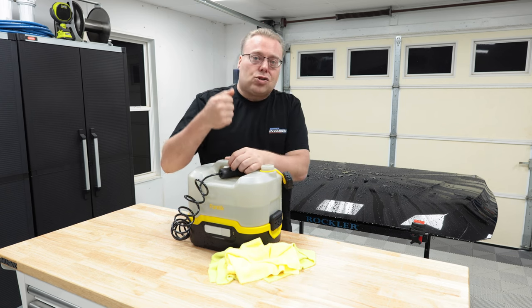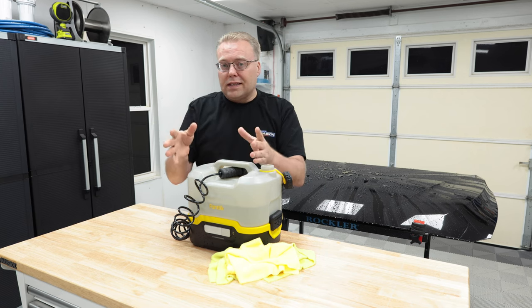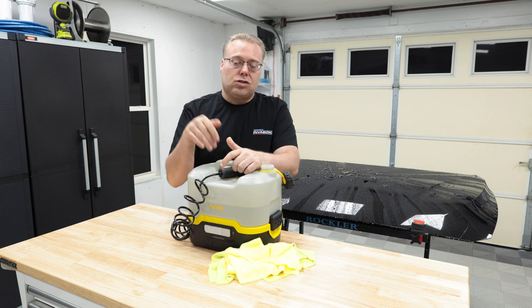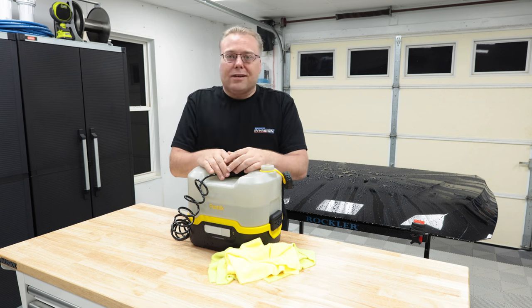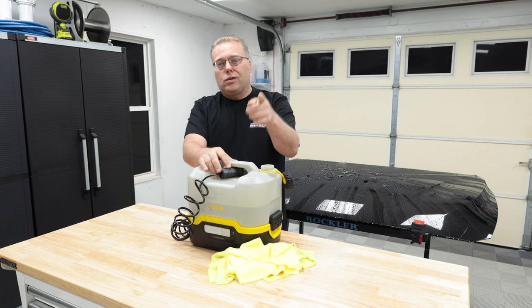Exceeding expectations right now. There's a 25% off button — I'm not sure if it's only for Prime members, but when I go onto the listing, there's a button that says redeem for 25% off, which gets you this for about $97. Don't forget to like, comment, subscribe, and check out the links below for anything in the video. I'll see you in the next one.